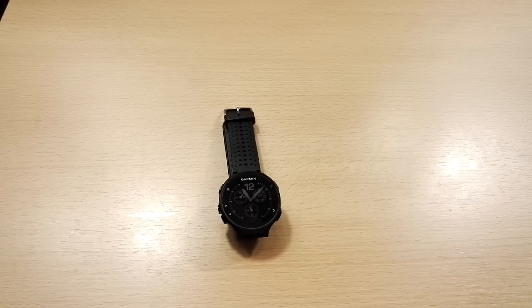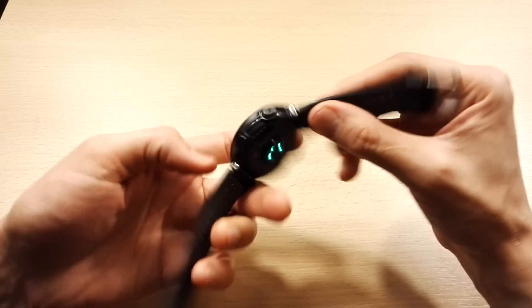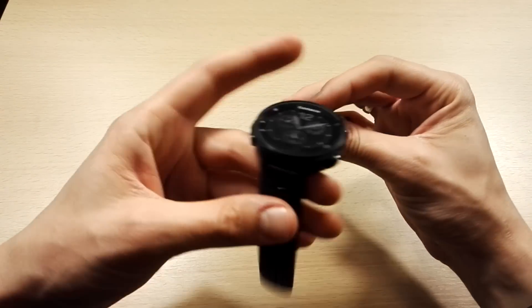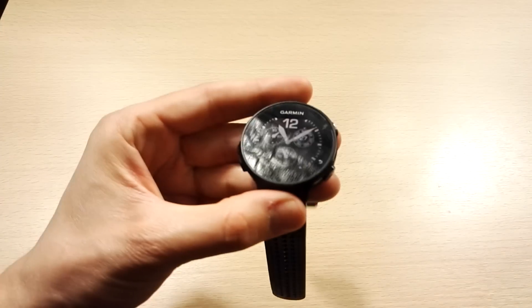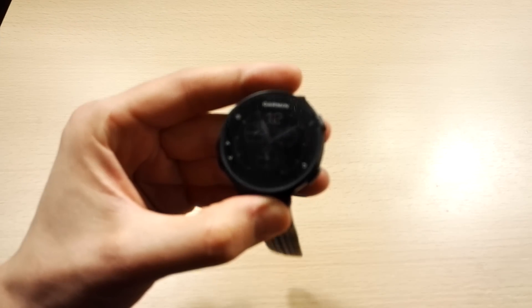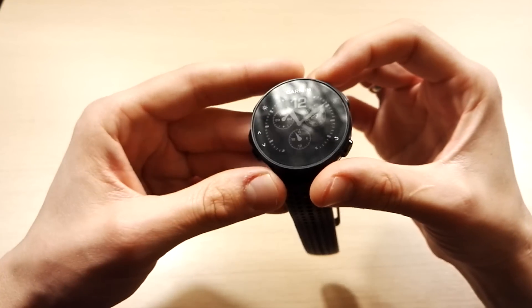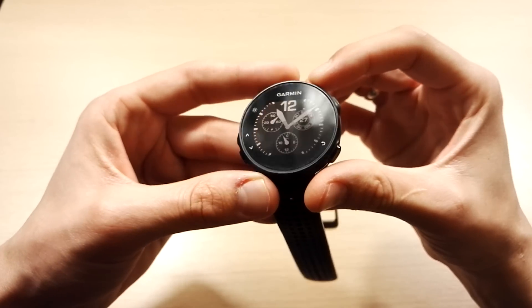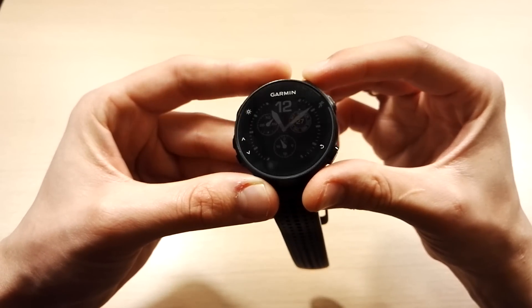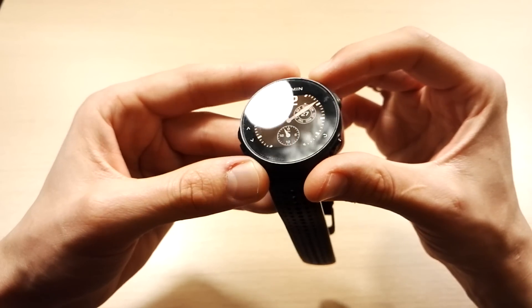Hey guys, this is Oliver from TechLive. Today we're going to be looking at the Connect IQ feature of some Garmin watches, including the Garmin Forerunner 235, which I have right here with the optical heart rate sensor. Check out my review for this watch if you haven't yet — I go really in-depth and show you a lot of the cool things and less good things about it. First I'll show the kinds of apps on Connect IQ, then I'll move to how you can install and manage them using both the desktop and the mobile application.